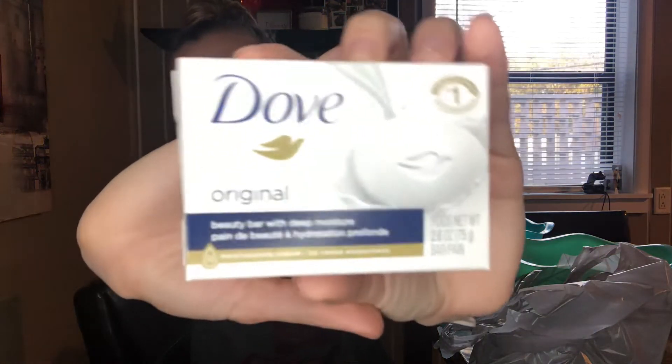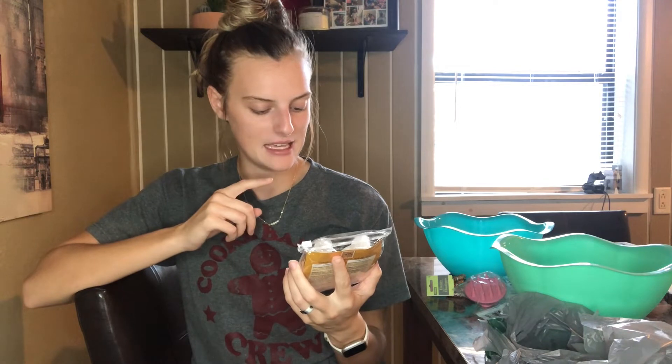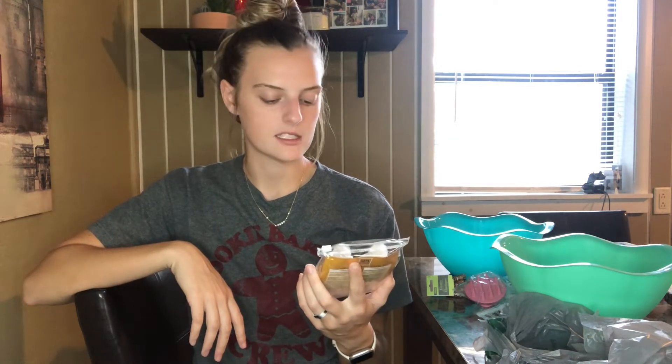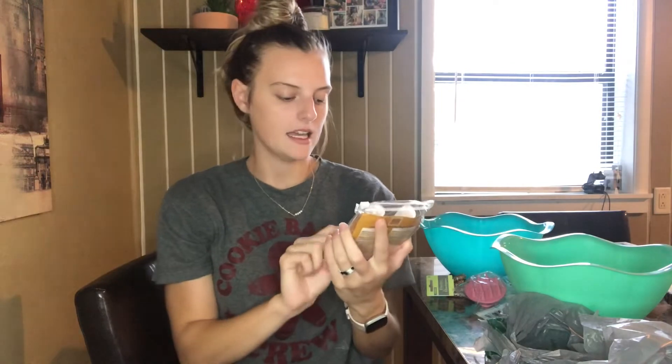I also got him some Dove original bar soap. And the last thing from this bag is a Dollar Tree brand spa luxury shampoo and conditioner — I actually thought it was a body wash, so I need to read labels! It's vanilla sugar scented. It was between this one and a blue one, and since her favorite color is blue I almost got that one — it had a clean smell — but I decided last minute to swap and get the vanilla sugar one because I think it smells better.